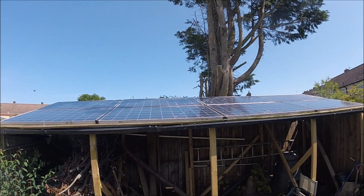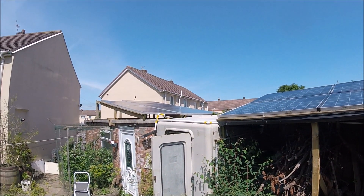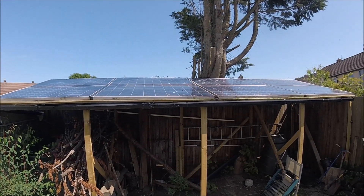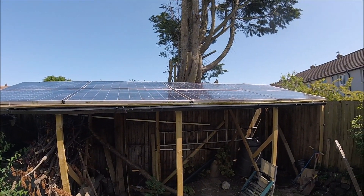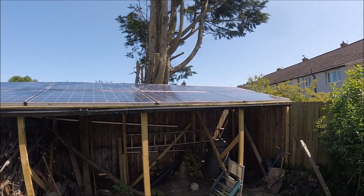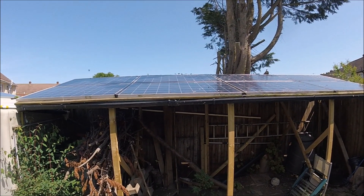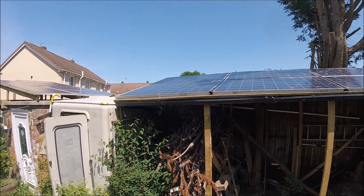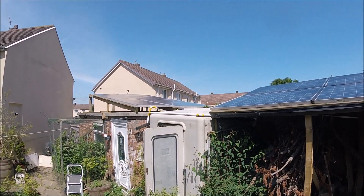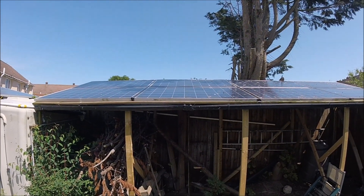What's up guys, welcome back to the channel. Today I've got a slightly different type of video rather than the usual van content I normally upload. I'm going to show you the DIY solar panel system setup I installed in my back garden last year. I installed these panels due to the stupidly high soaring prices of electricity the UK was going through when Russia invaded Ukraine and as we were coming out of the pandemic — it all combined to send electricity and gas prices soaring ridiculously high.